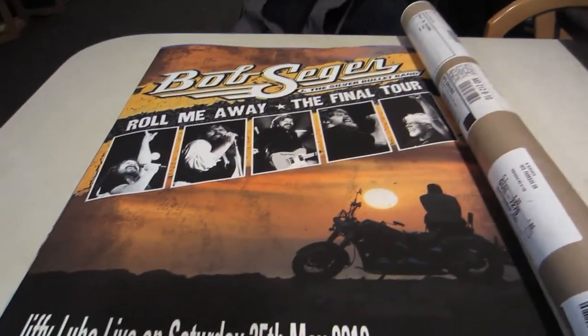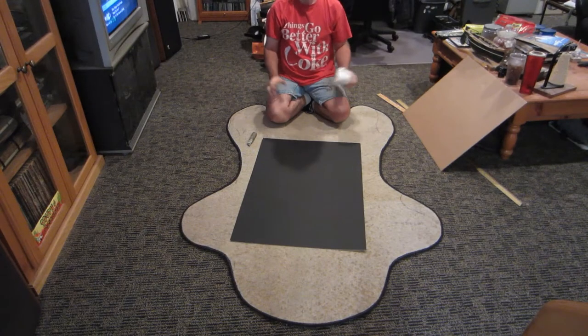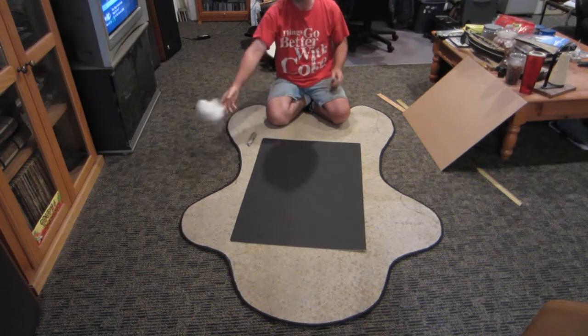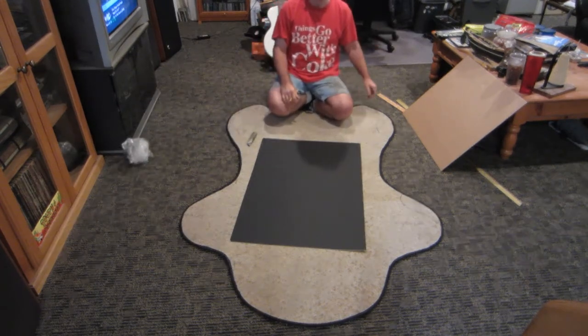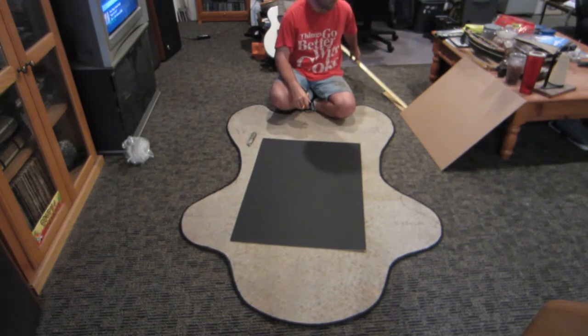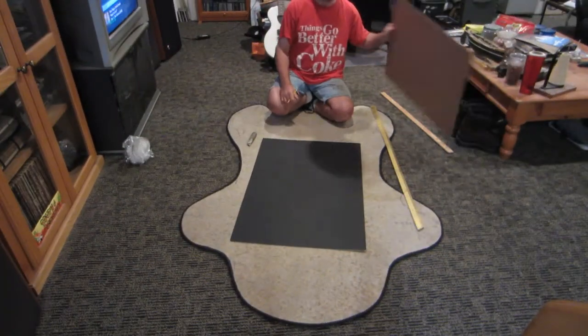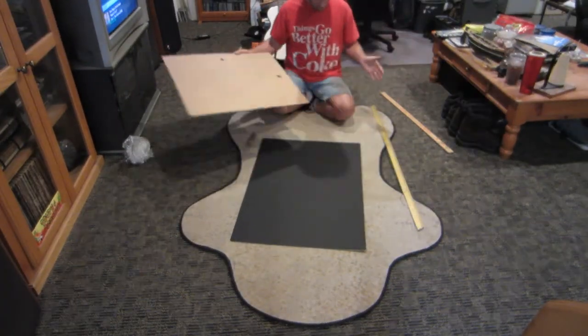For those of you not comfortable with doing your own framing, at this point you may just want to jump to the end, take a picture of the final result, and run down to a frame shop and have them do it for you.